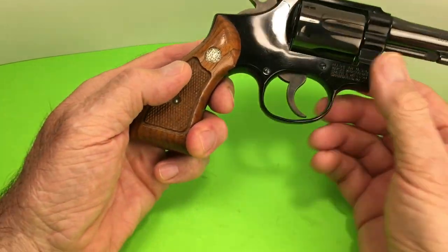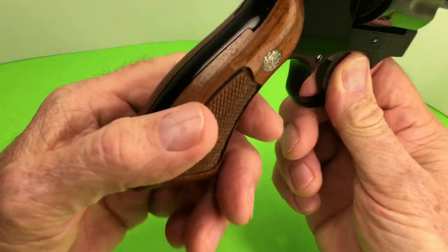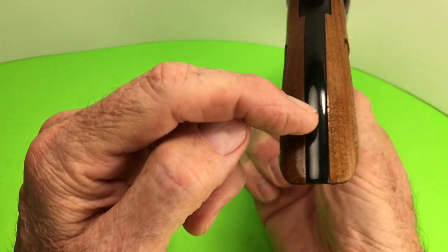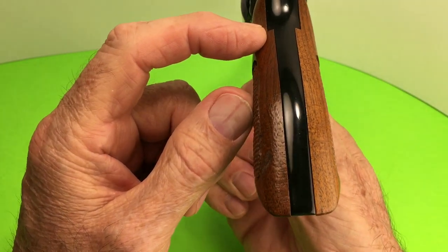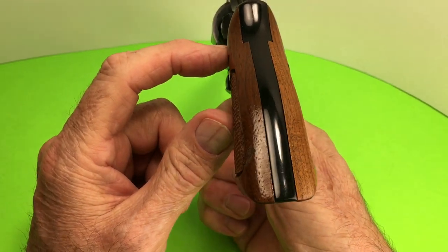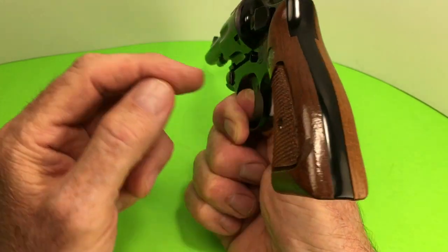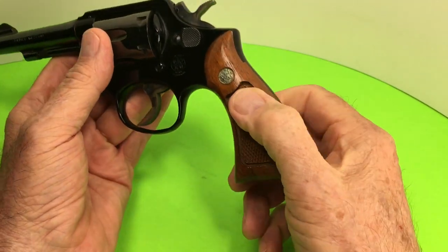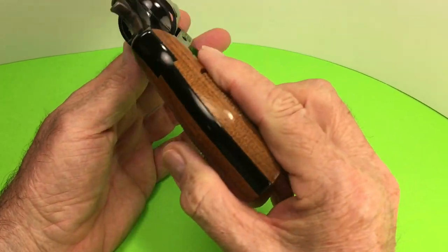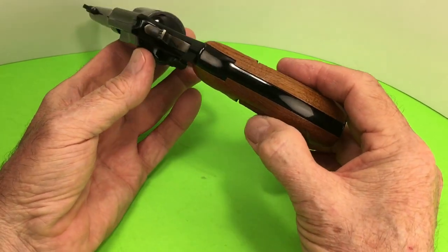This is the square butt with the rounded edge. The thing about the Model 12 is that the frame here is a little thinner than on a standard K-frame Model 10. All the K-frames are the same except the Model 12-1, 2, and 3. The Model 12-4 is standard — the same as a regular Model 10.